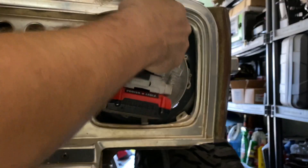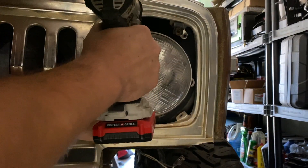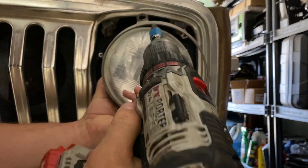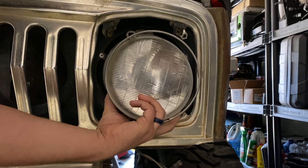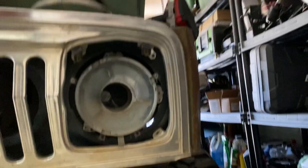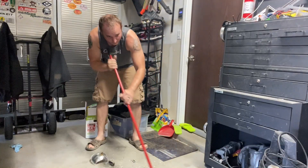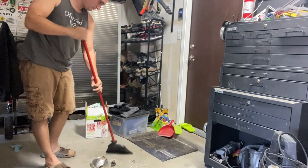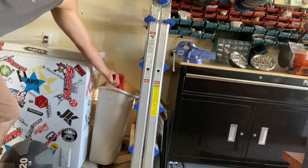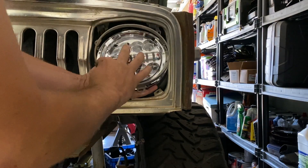First things first, I need to shut off the lights. First thing we need to do is take out the bolt holding the ring in. There we go — don't lose it. The ring pops off. Unplugged. It should be just simple plug-and-play. The factory ring should fit right over top of it.